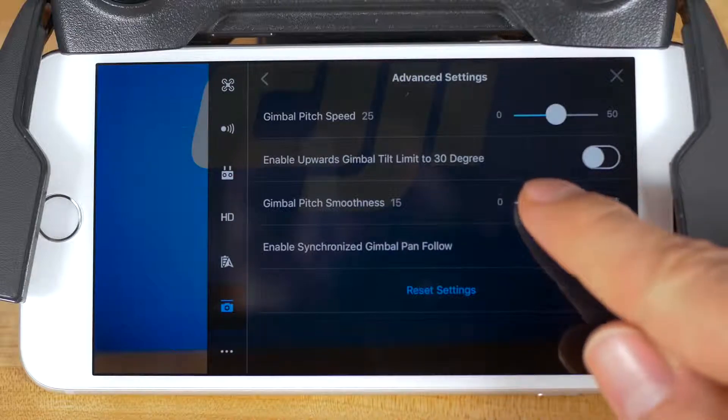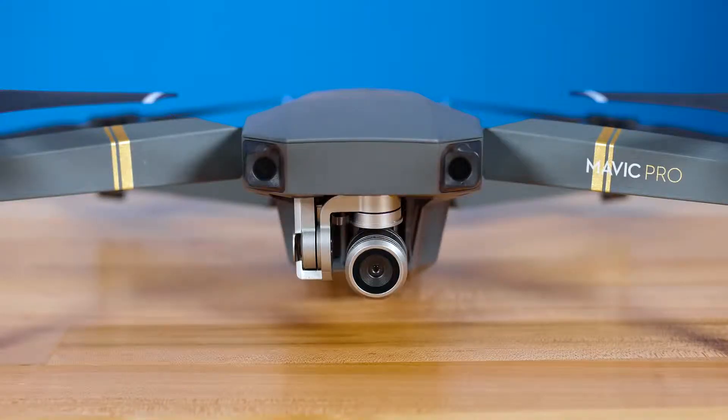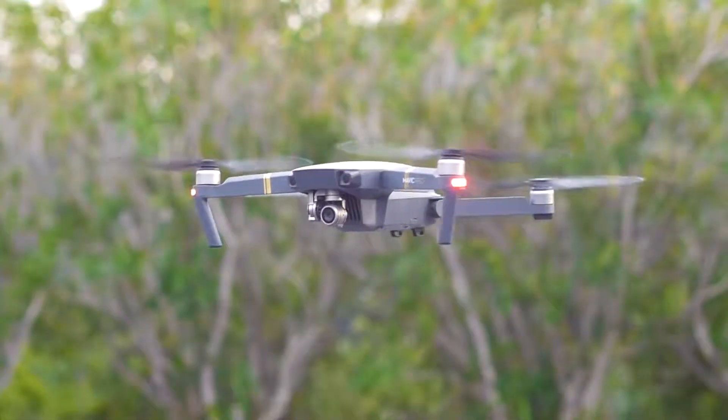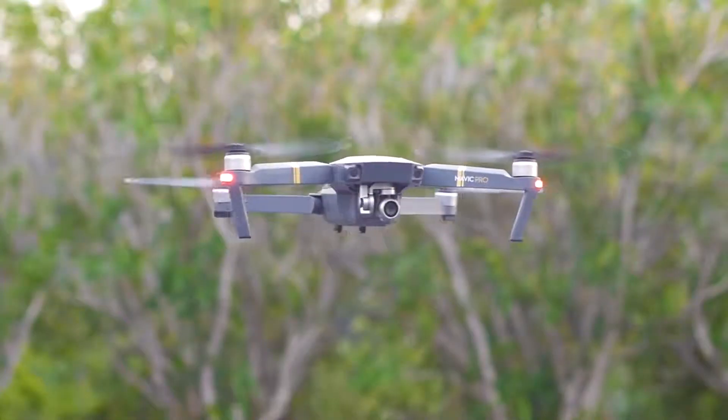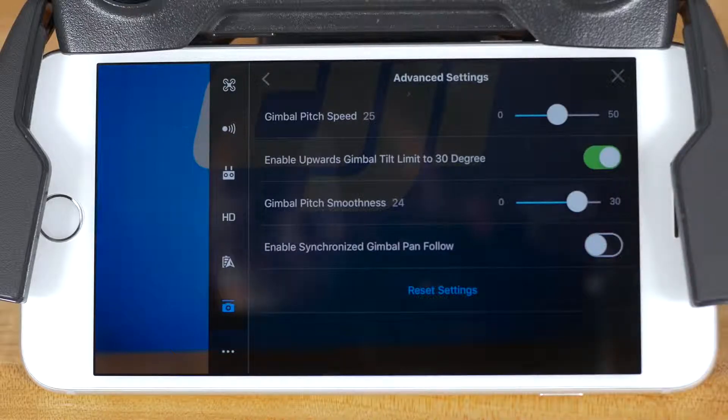The third setting lets you adjust the gimbal tilt smoothness. Slide this to make the gimbal ease in and out of movement — this is helpful for creating smoother, more cinematic shots. The fourth and final setting in the advanced gimbal menu is to enable synchronized gimbal pan follow. This setting is turned on by default and provides smoother video when the aircraft yaws. If you turn this setting off, the camera will yaw directly with the aircraft.